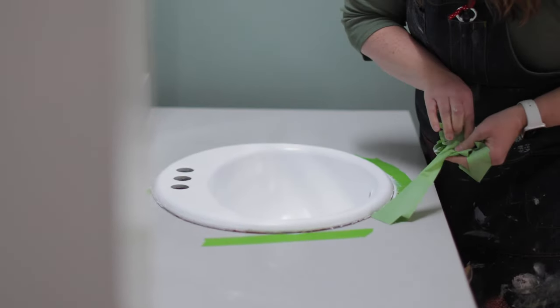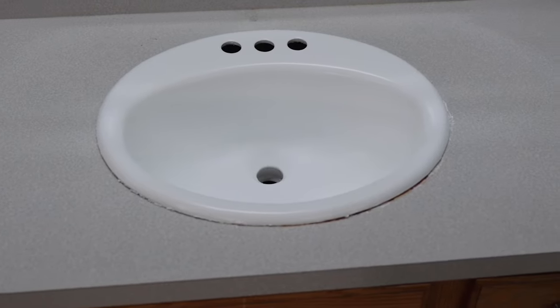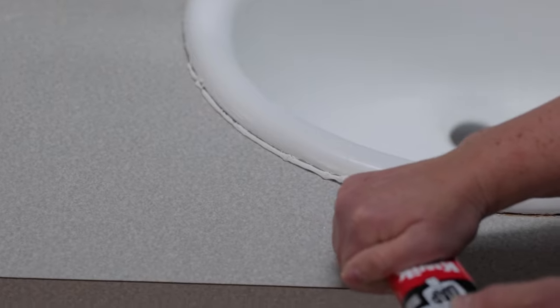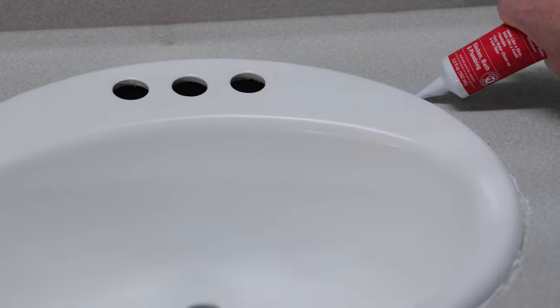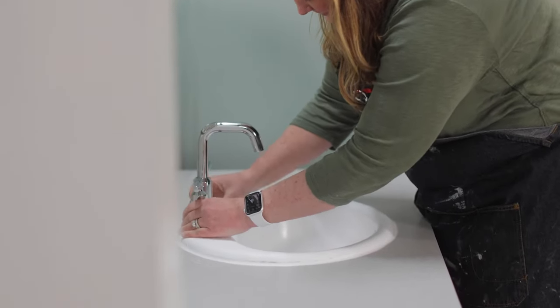Before you use the sink, I recommend going around and re-caulking it using a white caulk like this. And when you need to clean this sink, just use mild soap and water and avoid any of those abrasive products.